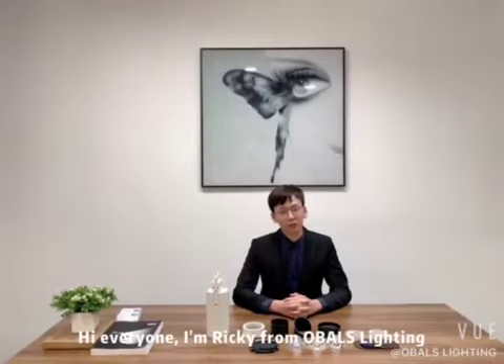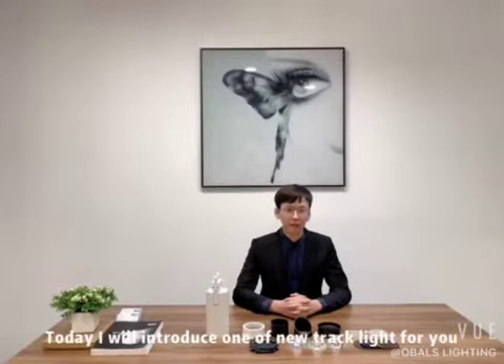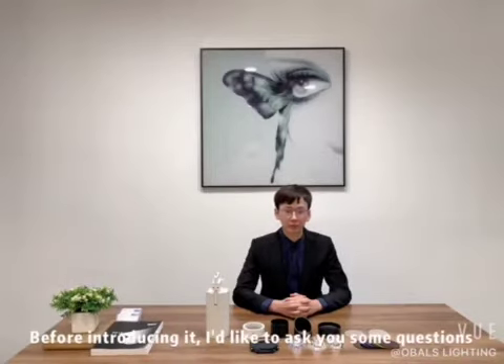Hi everyone, I'm Ricky from Robo's Lighting. Today, I would like to introduce one of our new products for you. Before I introduce it, I would like to ask you some questions.